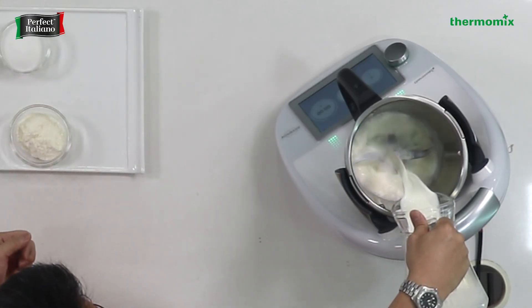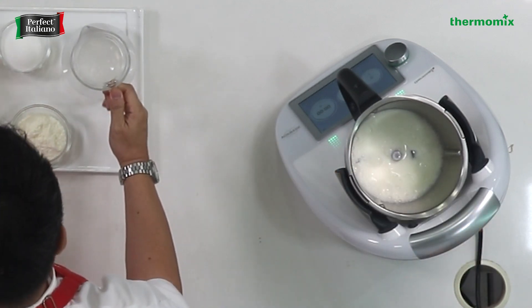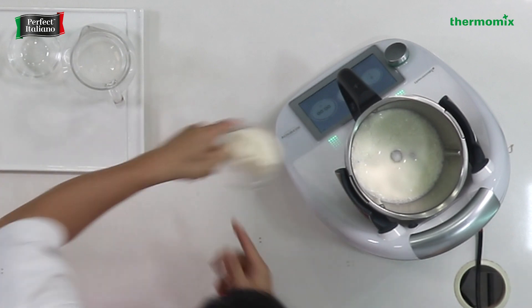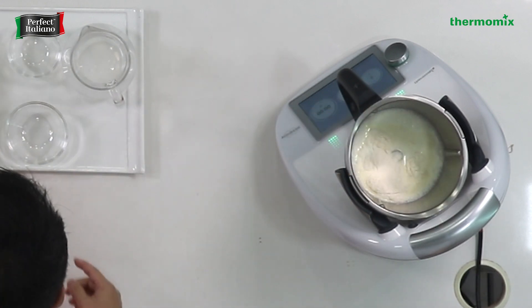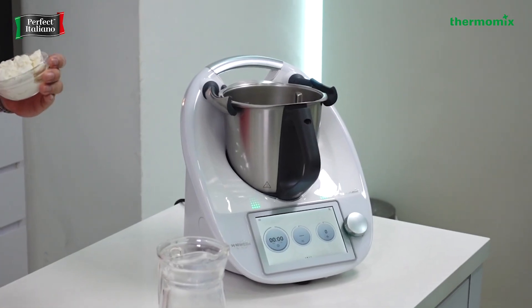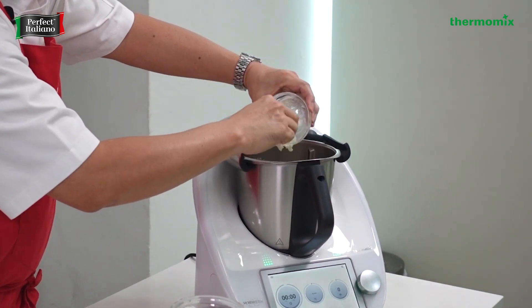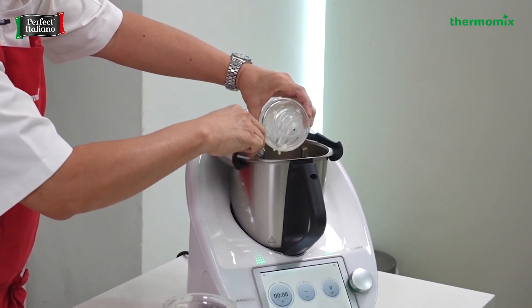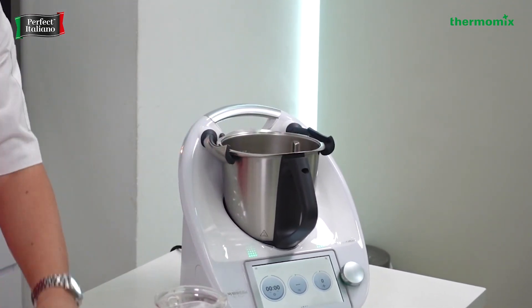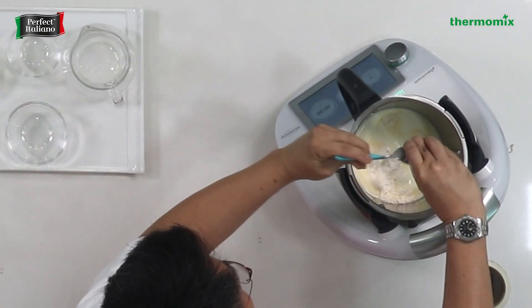First, we have the cream, then we put in our sugar, skim milk powder, and our wonderful ricotta. For those who don't like ricotta, you can also use cream cheese. For Malaysian viewers, you may use Anker cream cheese as a substitute, as Perfect Italiano Ricotta cheese is not available there. It's a really healthy one. Then just a little vanilla to finish off for that wonderful flavor.